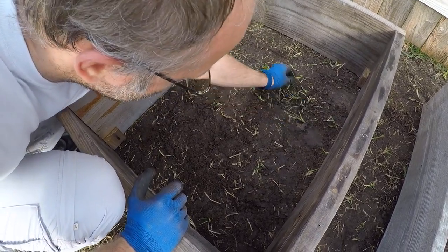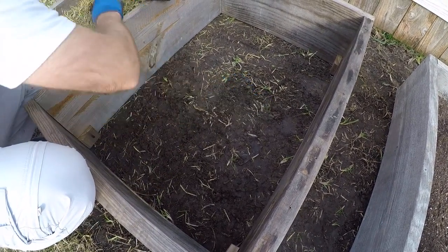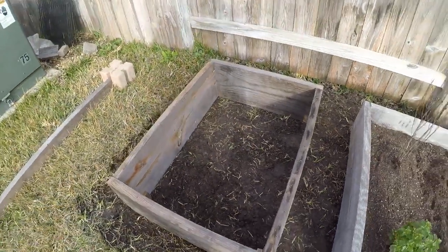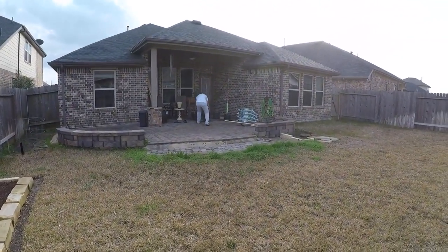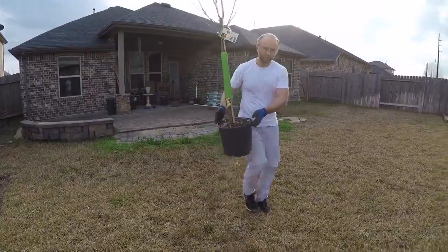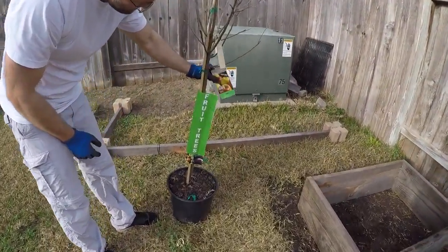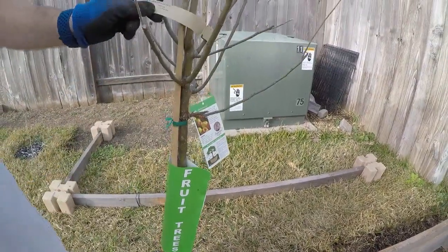So we're going to fill this box with some expensive soil from Home Depot. Two cubic feet is about $7. And we stick our tree over here — let me show you the tree. This is the apple fruit tree, we're going to put it in there. You can see it's apples. If you come closer, you can see the label from Costco — it's a Granny Smith apple.